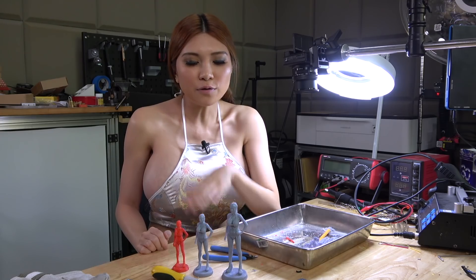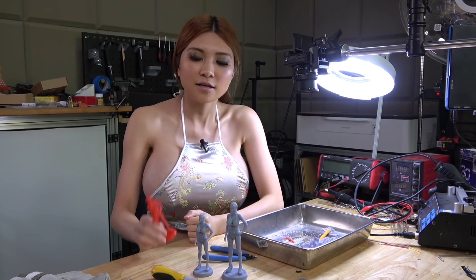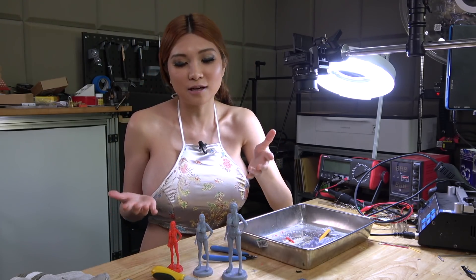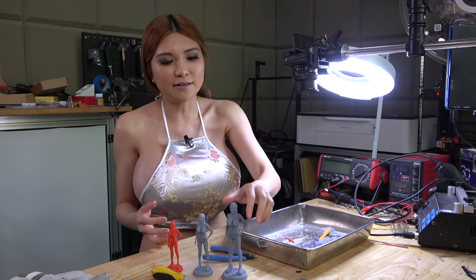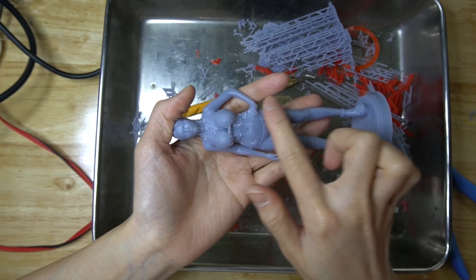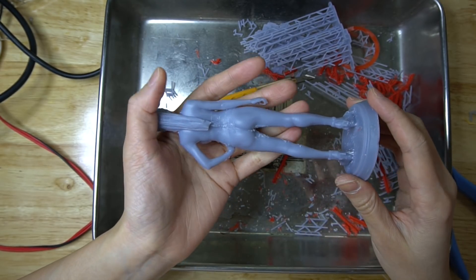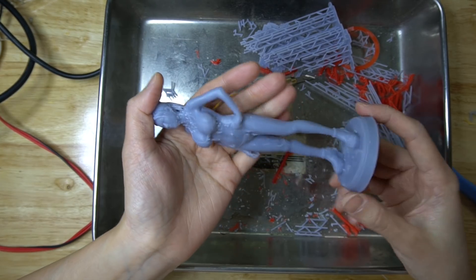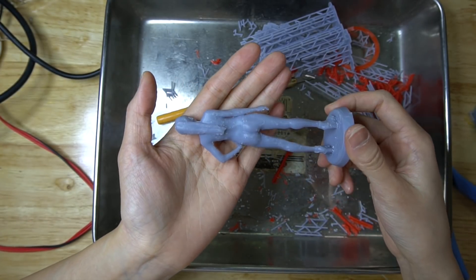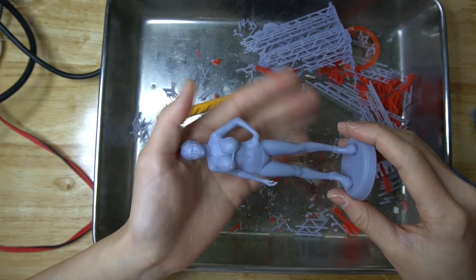Here are the three prints of my model. These two are printed on the new Creality LD-002R printer, and this one I used the Ender 3 FDM printer to print. During the process I made a mistake and printed three different scales, so it's not great for comparison, but let's take a look. This one is very smooth — from the back, very smooth, no visible layer lines. But removing the support was a big problem. The other one, same thing from the back, and the front is super smooth because there was no support. Again, removing support is a problem.